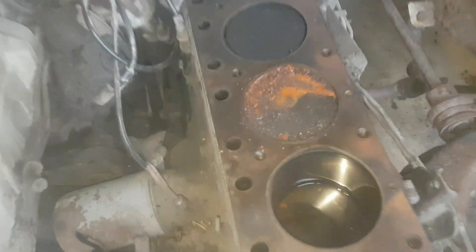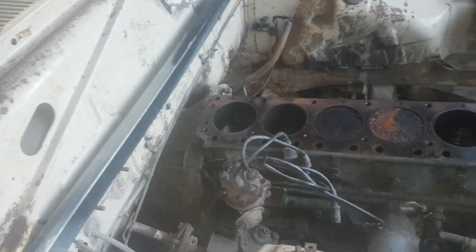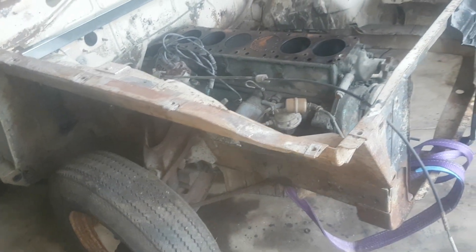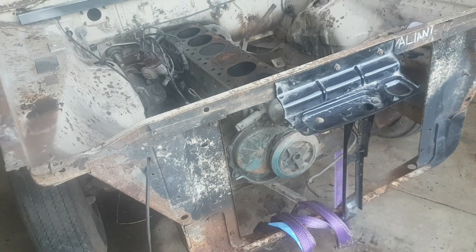I'll get this motor out of here tomorrow or during the week. You can see number 3 is what's seized in there — rock solid — so I'll put some diesel and stuff down there, but I'm not going to use this motor anyway. I've worked out that I've got all the bits for the grill. Basically all I need to get is the bonnet mould and the two little eyebrows that go down the side of the guards here, so that's another good bonus.